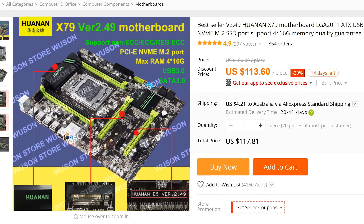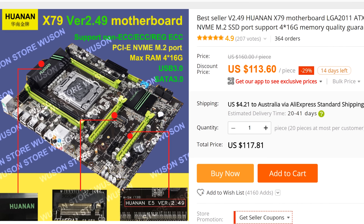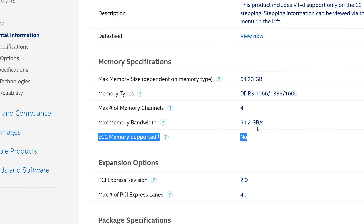Now you can get this board for around about $110 off AliExpress standalone, and it'll support X79 Xeons. The good thing about these Xeons, especially with the E5-1650, is that it supports DDR3 registered. That's the difference between this and the 3930K — similar CPUs, similar performance, exactly the same performance at the same clocks, but you do get that support for DDR3 registered.